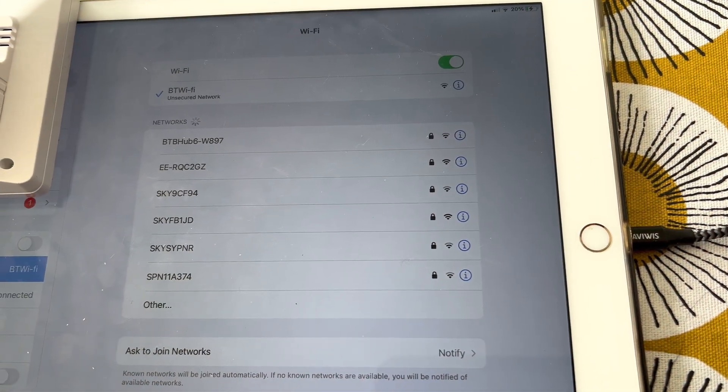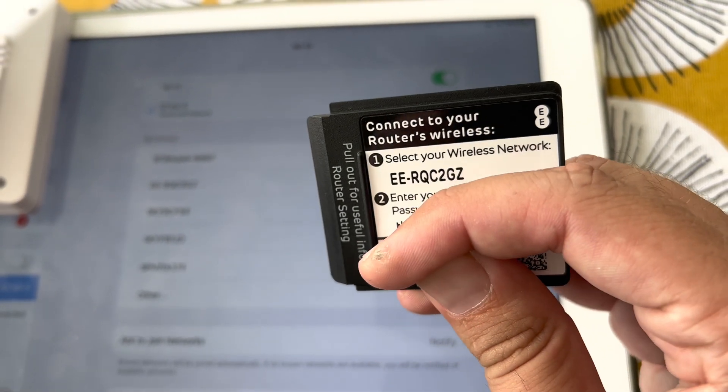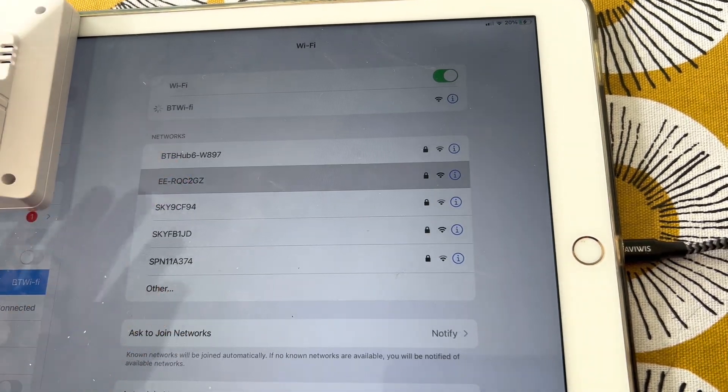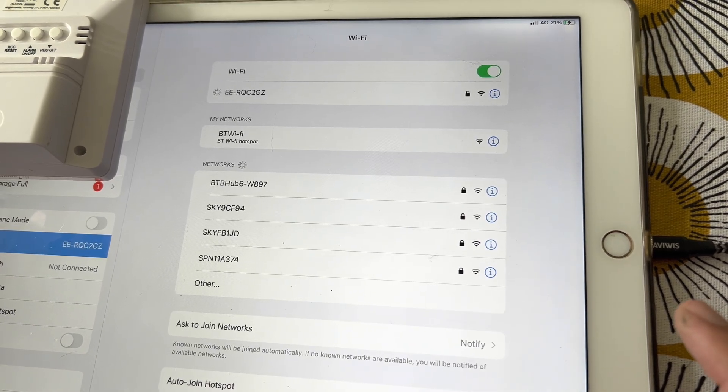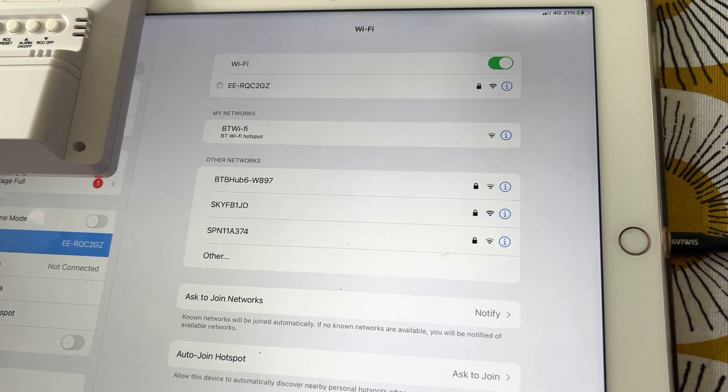I'm now going to log into the new EE Smart Hub's main page so I can change the settings. I've got to use the original SSID in order to access the settings, and then I'm going to change the Wi-Fi SSID to 'Cat Wi-Fi'.